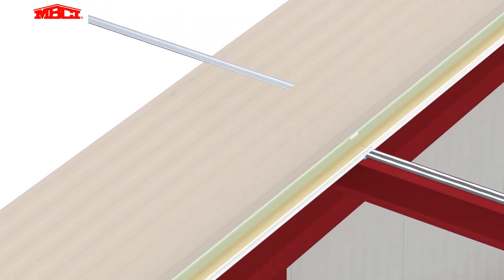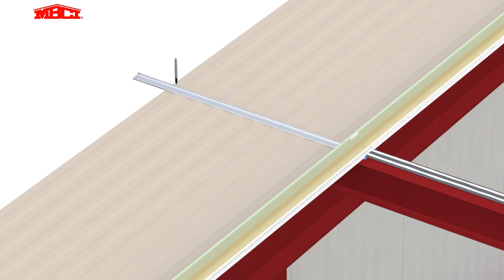A metal template identifies the correct placement of the end lap stitch fasteners. The end lap clips are installed with silicone fasteners, followed by the uphill clips.